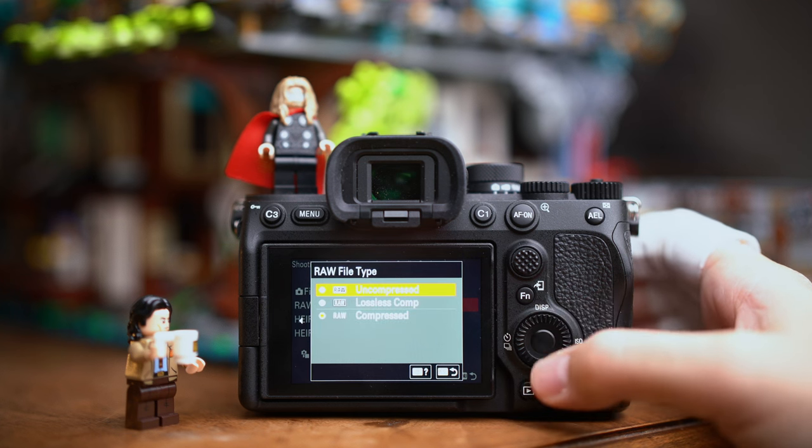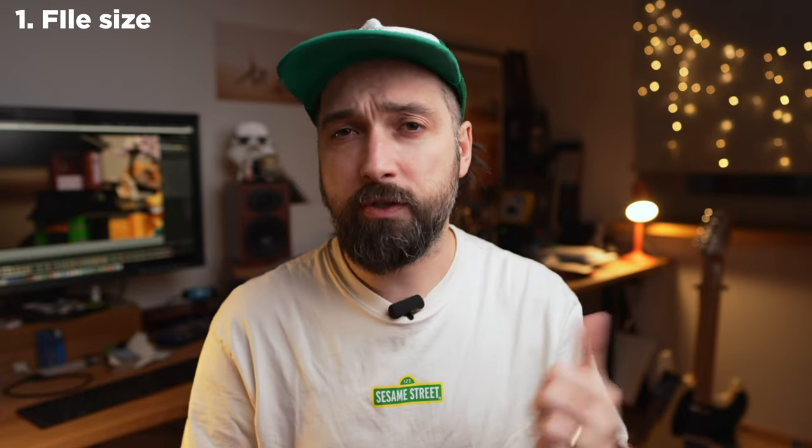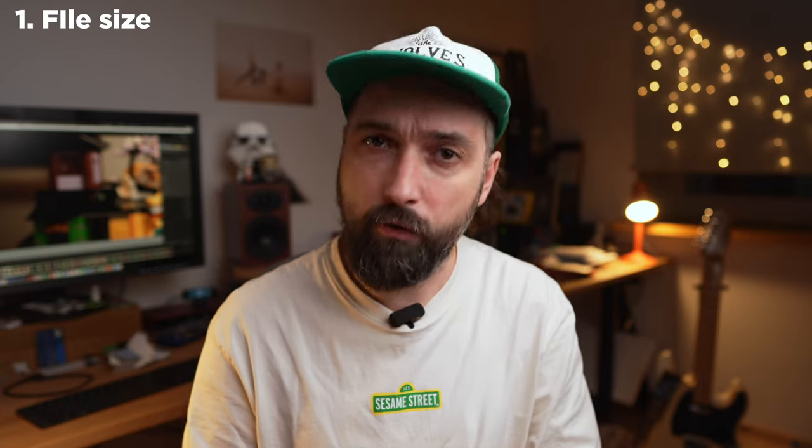In the Sony A7 IV camera we have three different types of raw file formats to choose from: uncompressed, lossless compressed, and compressed. We've been taught to always use the best possible quality, so compressed always sounds scary — like it's going to be bad quality. But with Sony, especially the A7 IV, there are more options to consider. First, let's look at file size.